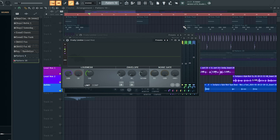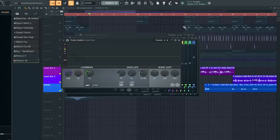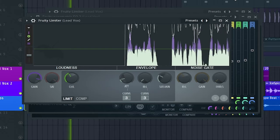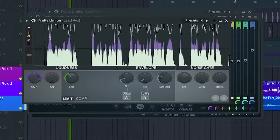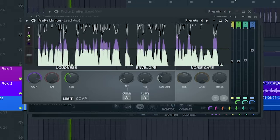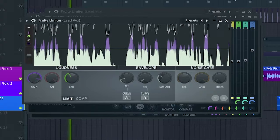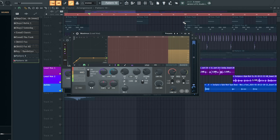Next up we're gonna use the Fruity Limiter to get the vocal full and consistent in sound. As you heard, there was a lot of harsh sibilants coming through in the vocals.